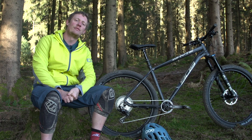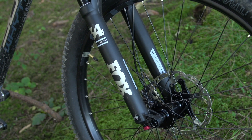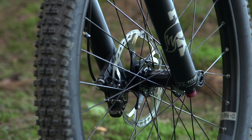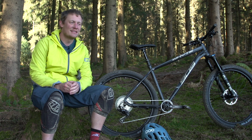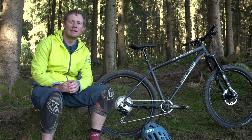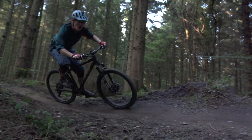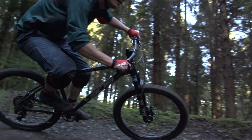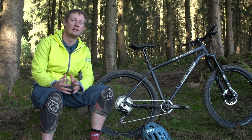Up front is a performance-level Fox 34 with their Grip damper, offering three positions: open, firm, and closed. What we've found is that the Grip damper isn't as sophisticated as the Fit 4 found on higher-end forks — it's a little less plush and a little less composed. On balance, something like an entry-level Pike might be a slightly better fit, though this is just a first ride so we'd like more time to get the most out of it.